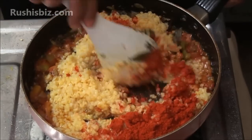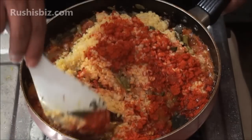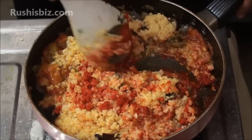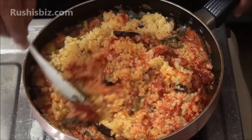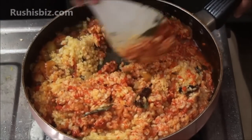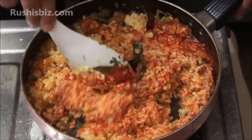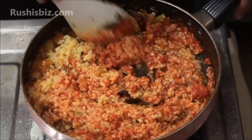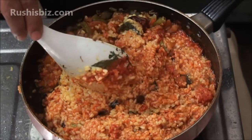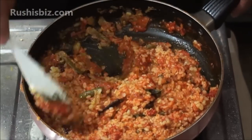The order is very key here — you should not add the moong dal before the tomatoes. The moong dal has to be semi-boiled: boil the moong dal in water and separate the water from the dal once it is semi-boiled. Now raise the flame to medium and mix properly.